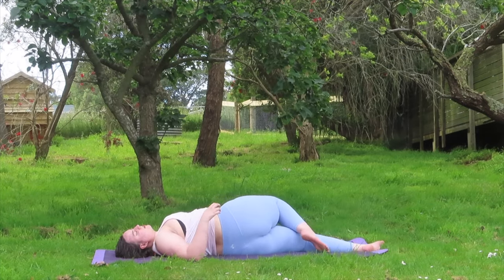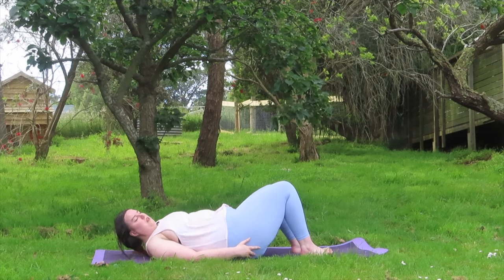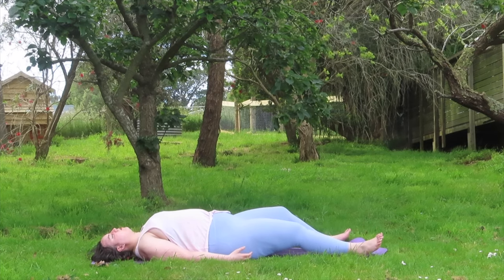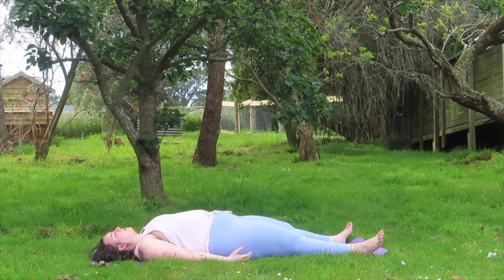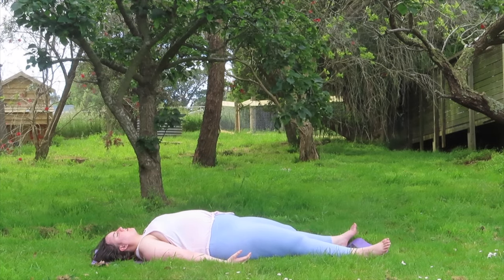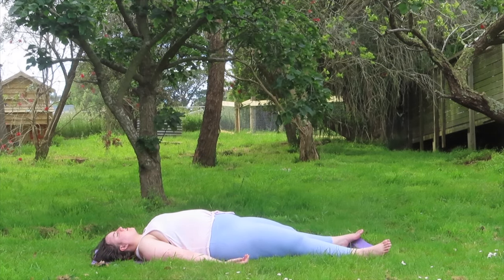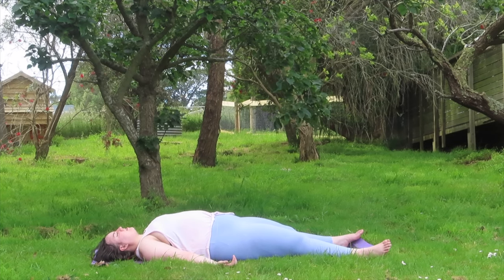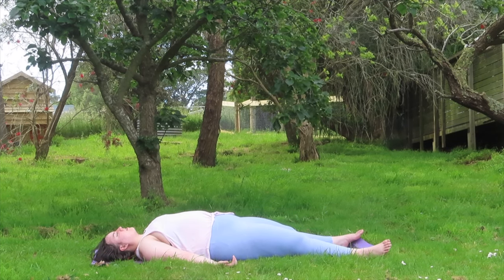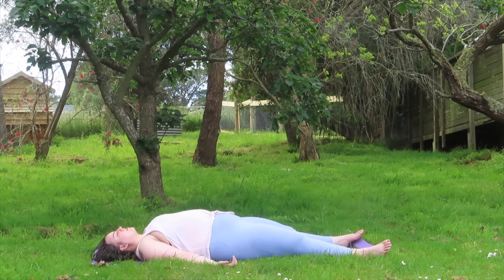Returning back to center, adjusting yourself around and stretching all the way out to our second to last resting posture, Shavasana — corpse pose. Taking in some nice deep breaths, using this posture to meditate in, feeling a lot more loose, a lot more free with ourselves — physically loose and mentally and emotionally loosened.